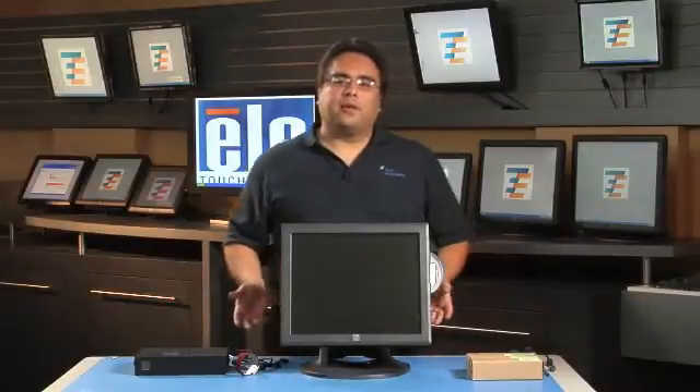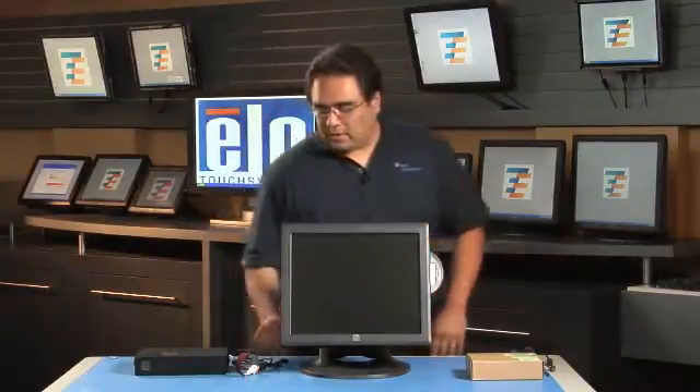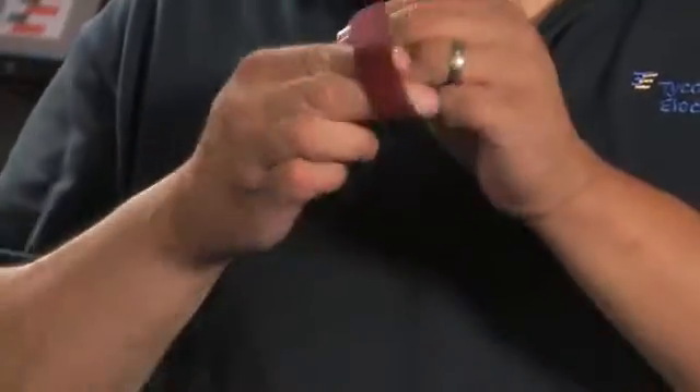For your workspace we recommend a clean and soft environment, something that won't damage the bezel or screen. You can use a towel — I'm going to be using this rubber pad. We also recommend that you use an ESD strap when handling a hard drive.